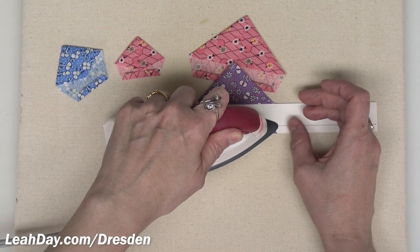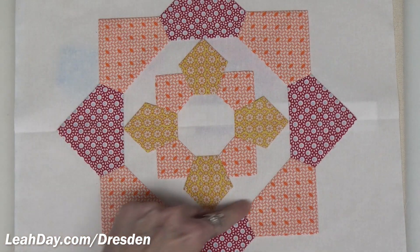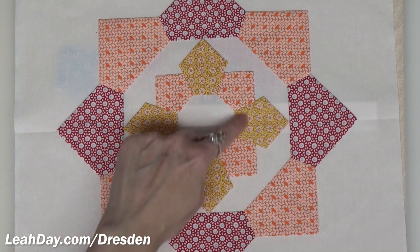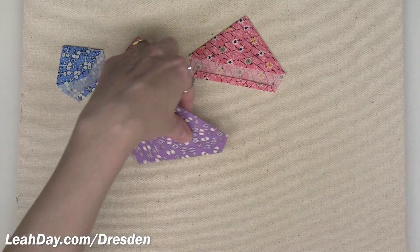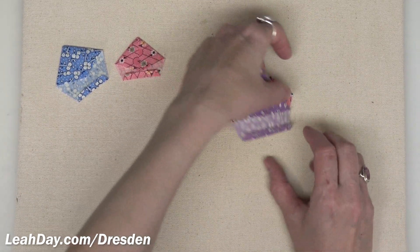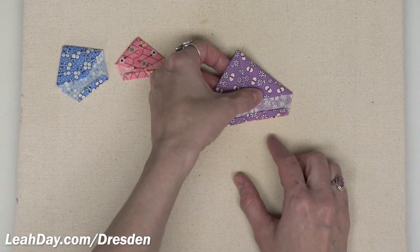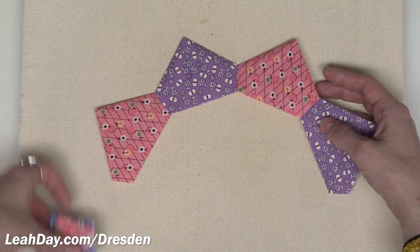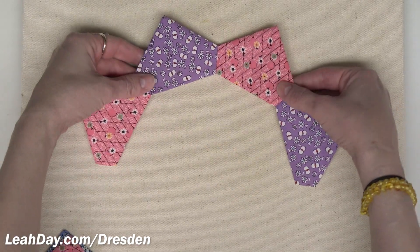Folding that bottom edge gives us the octagon effect to the inside on both Dresden rings. Now it's time to piece these together in sets of two. Whatever order you prefer — pink down first, then purple on top — make sure to do all of them consistently the same way. Piece them into sets of two, then piece those sets together, and you can see half of the ring is put together. Continue piecing the other half the same way.